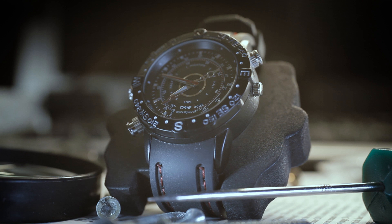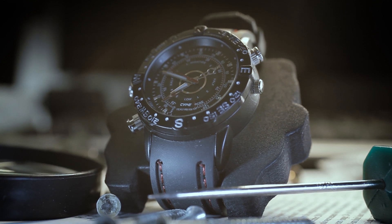Oh, and most importantly, it's also a fully functional watch and compass — not just a stylish fashion accessory.